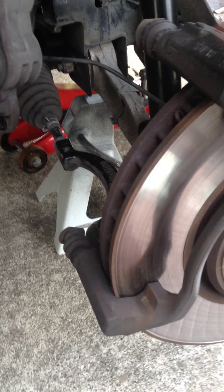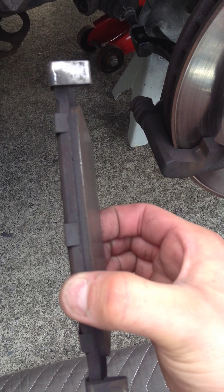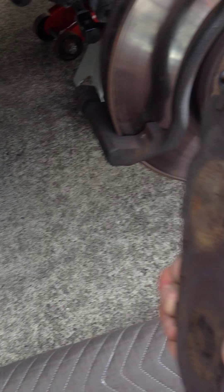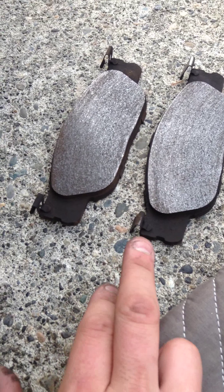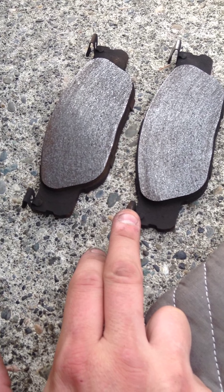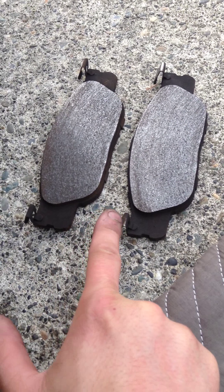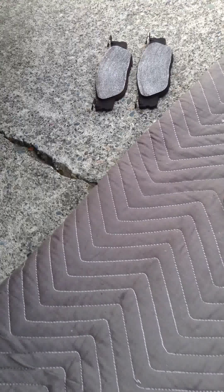I've unbolted the bottom one completely and the caliper opens up like a clam. Then you can pull out your worn brake pads — mine were pretty worn but still had a little life. I wanted to replace them because everything was getting ugly under here. The setup I had didn't come with much hardware other than the pads and rotors, but I'm going to reuse these little spring clips, which are in really good condition. They'll attach right to the new pad.